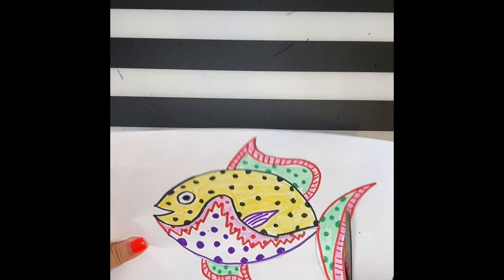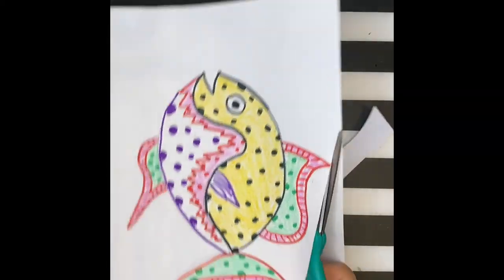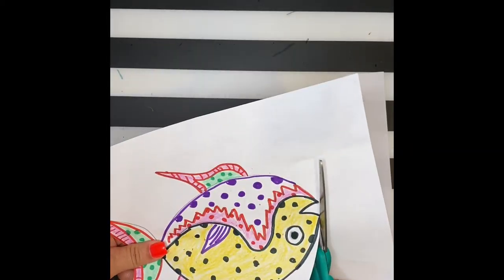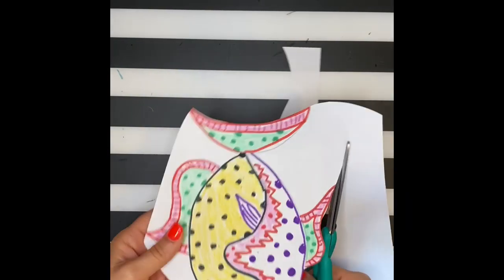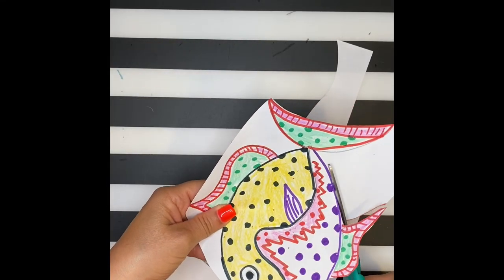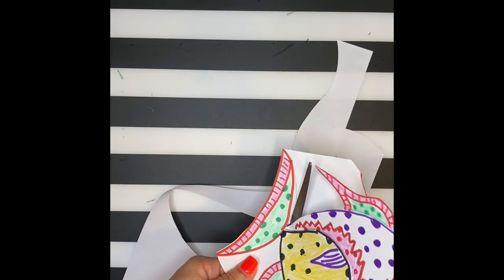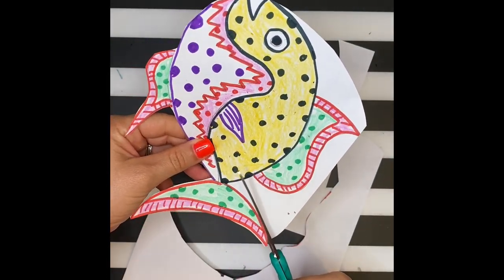When you're done coloring it in, carefully cut out your fish. Go slowly when you're cutting so that you don't accidentally cut off the tail or the fins. If you do, you can always glue it back onto your background.